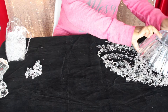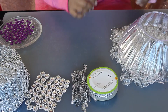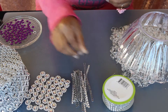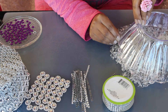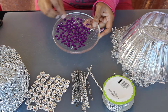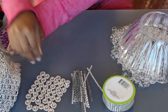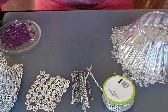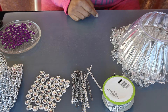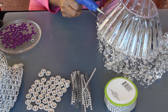Now let's add chandelier drops to the ends of the bead chain. We are decorating the lampshade with diamond wrap cut into pre-measured strips, purple rhinestones, pieces of flower mesh ribbon, E6000, a hot glue gun, and white rhinestones. Apply hot glue and apply the diamond wrap strip over it.